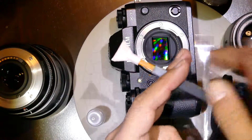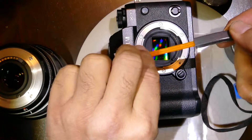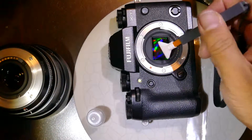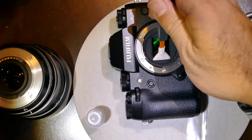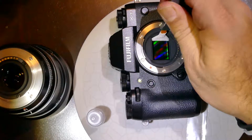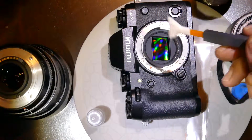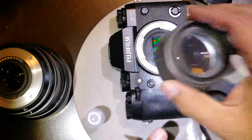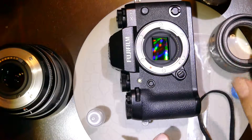If the sensor is clean, you stop right there. Otherwise, turn the swab 180 degrees, reinsert it back, and do the swabbing in the same direction again. Once the swabbing is completed, do a final inspection. If the sensor is clean, you stop right there. Thank you.